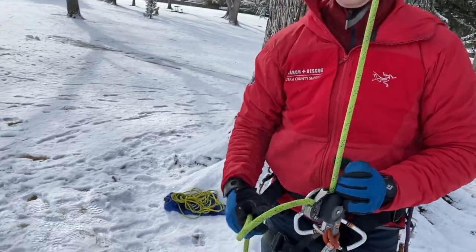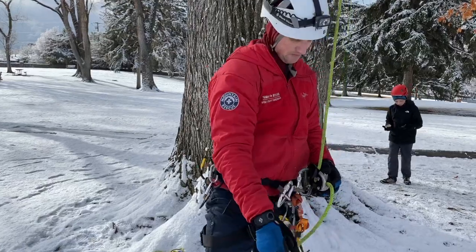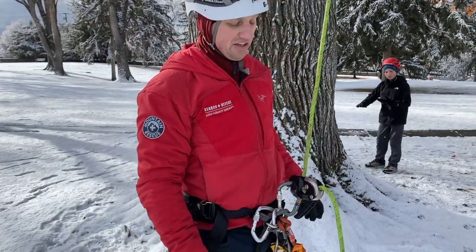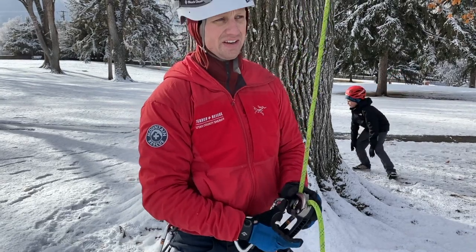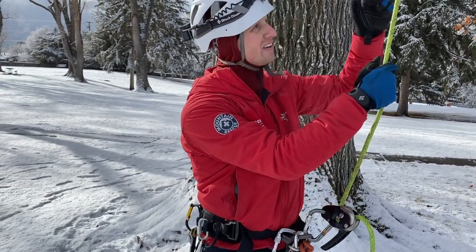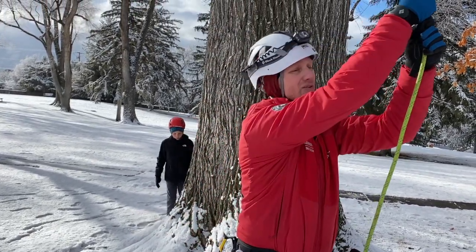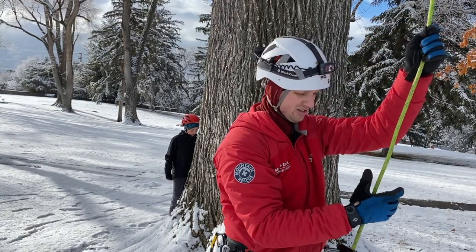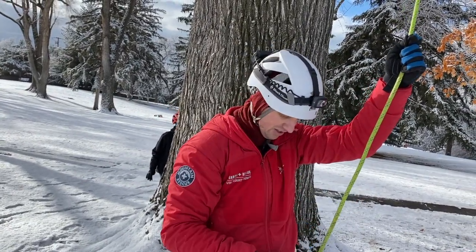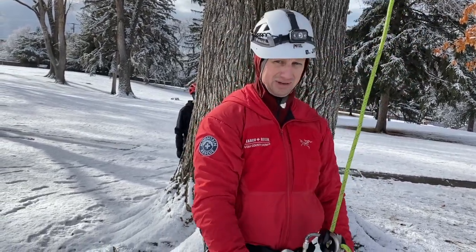Can you walk us through the transition from ascending to descending? Yes, so I put the rig on underneath the rescue sender while my weight was still on the rescue sender. Then I stood up with my left foot so the weight was on the ascender. While my weight was still on the ascender I took out the rescue sender and then lowered my weight onto the rig. Took off the ascender and then came down.